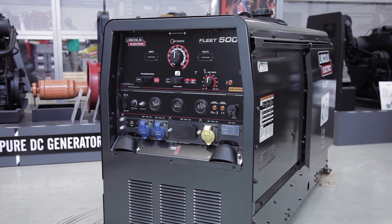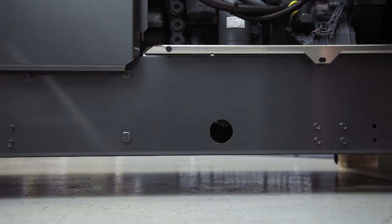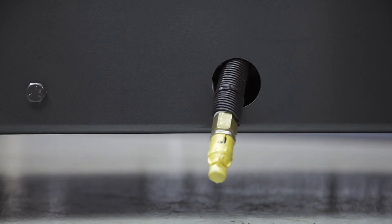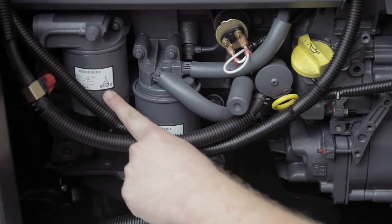On the fleet 500, the engine oil should be changed every thousand hours, or every 500 hours on the fleet 650. It's very easy to drain the oil on this machine. As you can see, the drain hose can be fed through holes on the side or the bottom of the fleet. When the oil is changed, you should also change the oil filter, which can be found here.